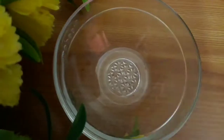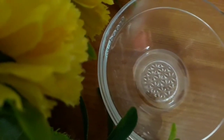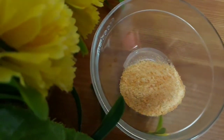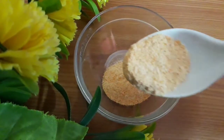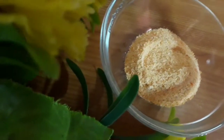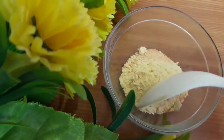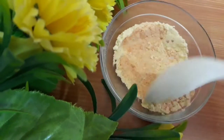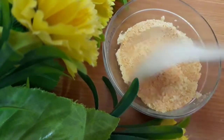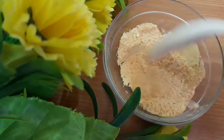Now let's see how to make the scrub. You can even use it on your body, so take the amount accordingly. Take some masoor dal powder — if you are taking two tablespoons of masoor dal or red lentil powder, take one tablespoon of besan and mix both contents properly so they are mixed very well. Later you can add milk powder to it. If you don't have milk powder, not at all an issue — you can go with raw milk.